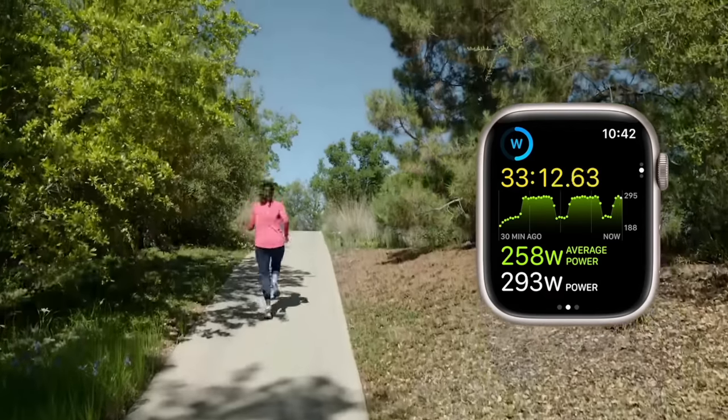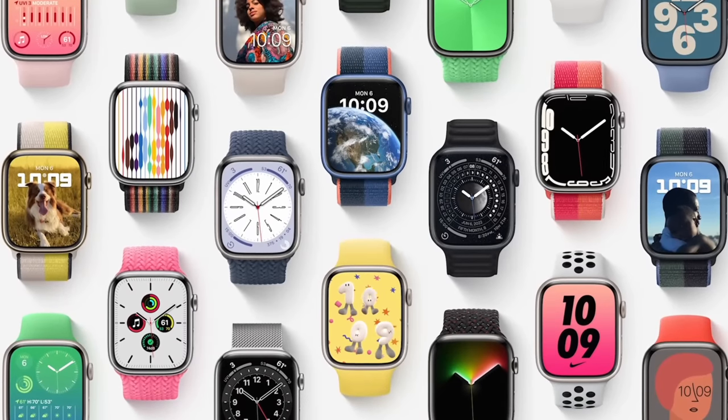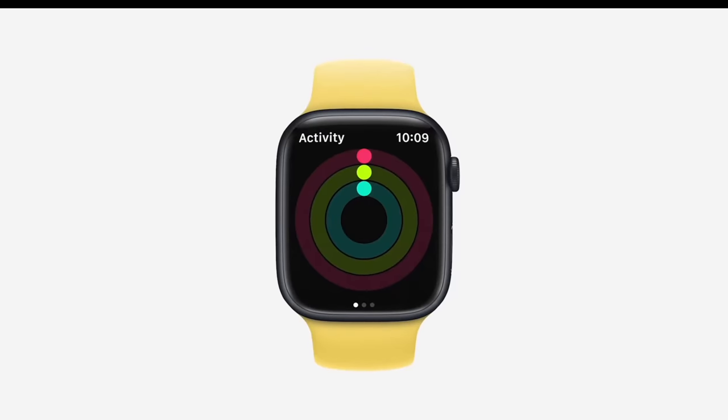Apple just dropped what is arguably the biggest sports and fitness feature update for the Apple Watch in its entire history. Up until now, each year Apple releases a new Apple Watch and with that a new watchOS platform. The sports and fitness features have been getting more and more minor, but this year that changes with watchOS 9.